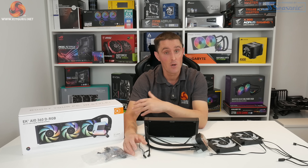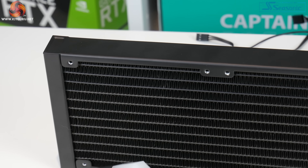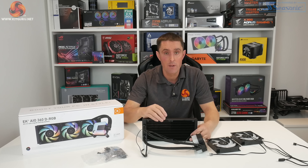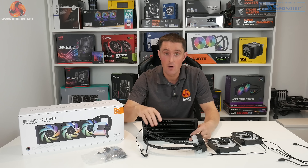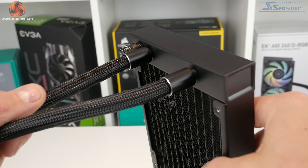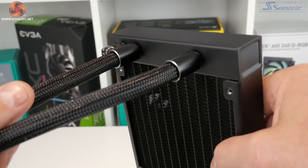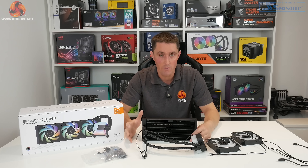The radiator of the EK AIO series is quite understated, with a very smooth and even black coating applied to it. The overall thickness is 28mm including the frame, so the core is slightly thinner than that. The core has 12 coolant channels and a densely packed fin arrangement. The tubing at the radiator side is fixed with no rotation available, and where it terminates into the radiator it's covered with black diamond-cut covers for aesthetic purposes.